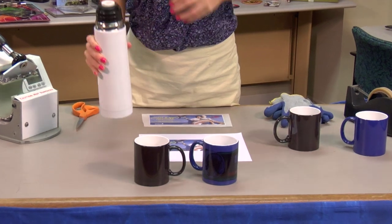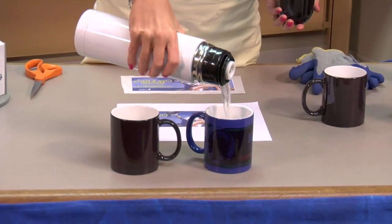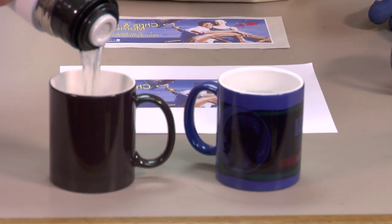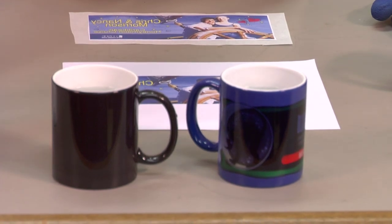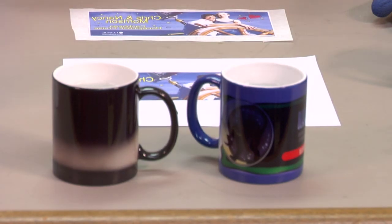Put some hot water in my thermos. And you can see the color is starting to change — you can see it climb up and it will turn white.